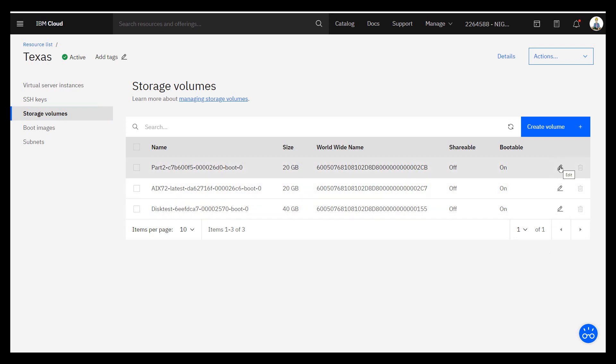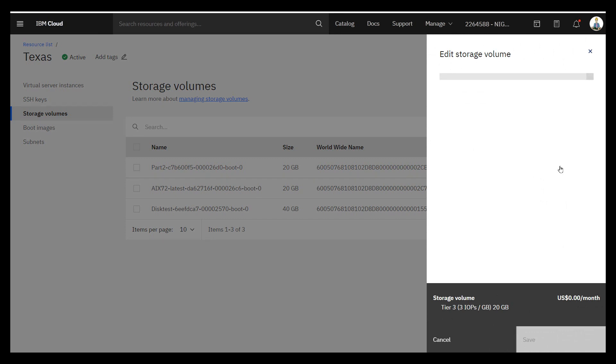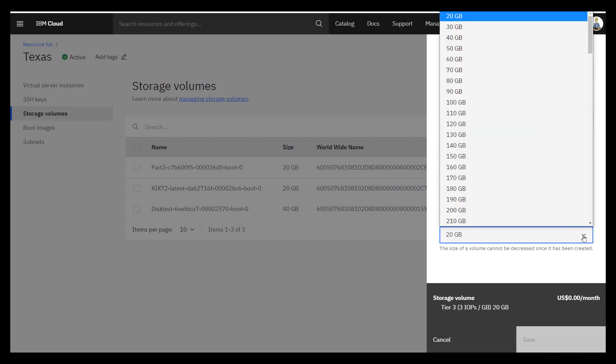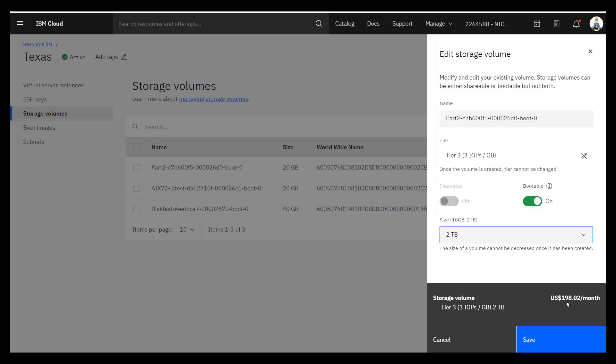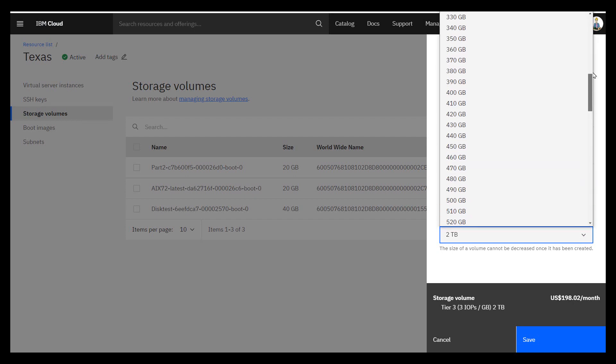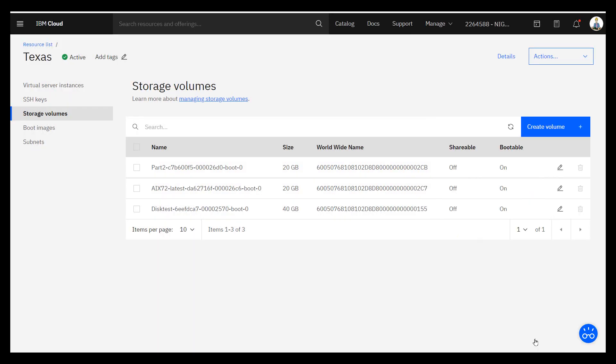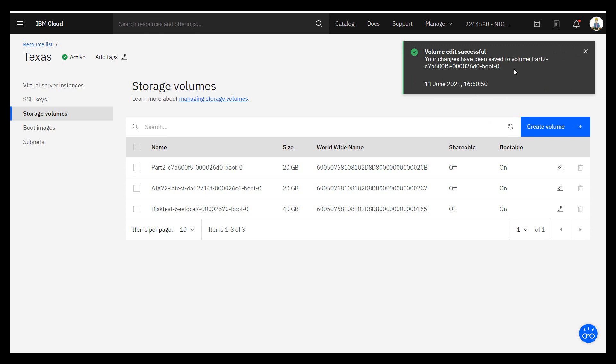But we can — it took me a while to notice this — we can hop in here. This is not greyed out. We can edit this disc. Tier three, bootable, 20 gigabytes. We didn't select that — that's fixed because that's the size of the image with AIX running in it. If we click down here, we can choose any size we want. Scroll down, we can make it two terabytes, and it says that's going to cost $200 a month. That's too rich for me. Let's go back up and go for 50 gig — that's going to cost us $3 a month. We'll save that operation, and it's successful.